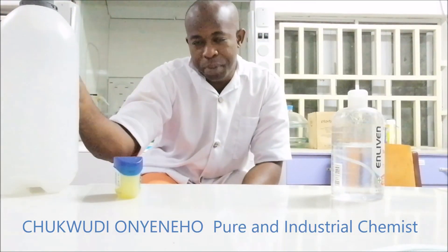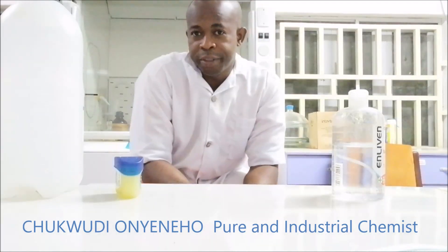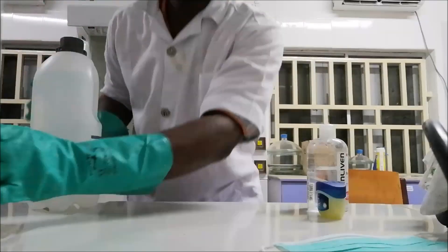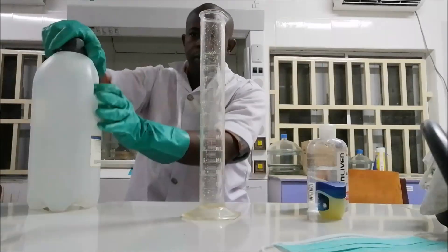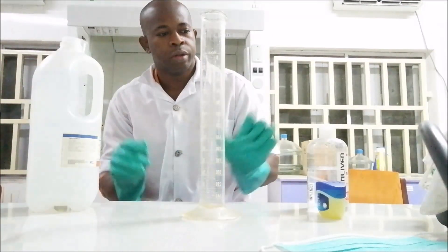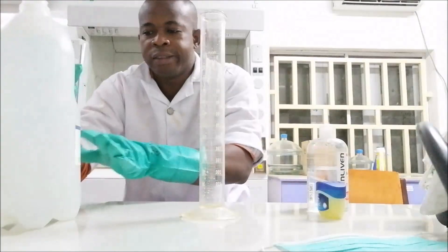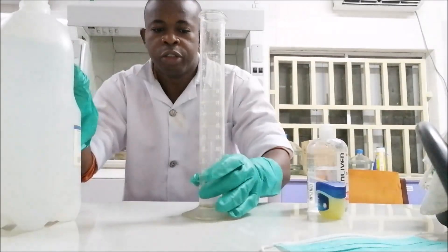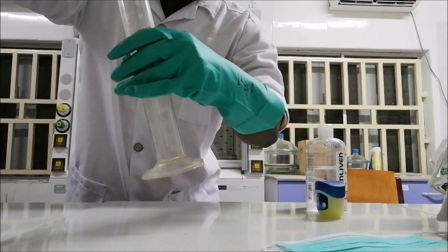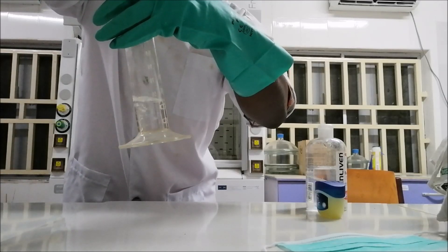All you need is more than 60% ethanol. Like what I have here — 95% ethanol, which is almost 100%. This is an emergency cylinder. You want to make a 70% concentration of ethanol in your hand sanitizer, so I'm going to add the 95% ethanol up to the 70% mark.